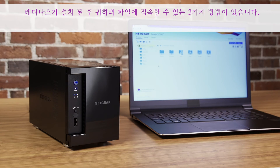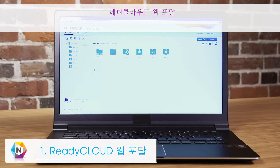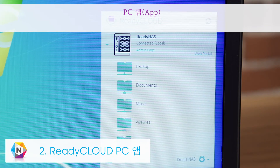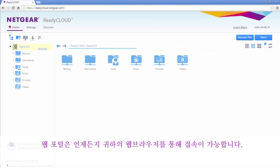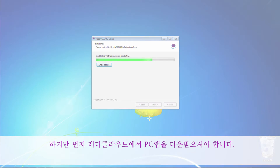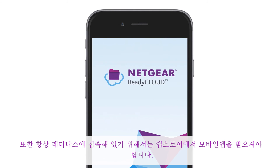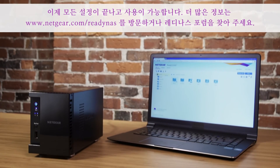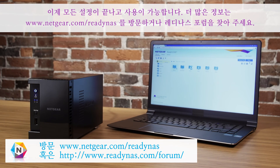Now that your ReadyNAS is installed, there are three easy ways to access your files: the ReadyCloud web portal, PC app, and mobile app. The web portal can be accessed anytime through your browser, but make sure to download the PC app from ReadyCloud and the mobile app from the store to always stay connected to your ReadyNAS. You are now set up and ready to go. For more information about ReadyNAS, visit www.netgear.com or visit the ReadyNAS forums to ask a question.